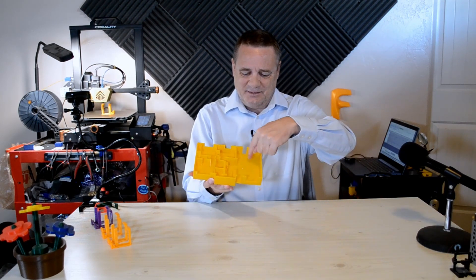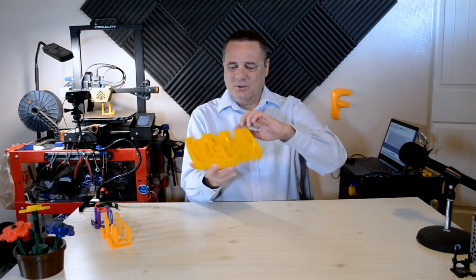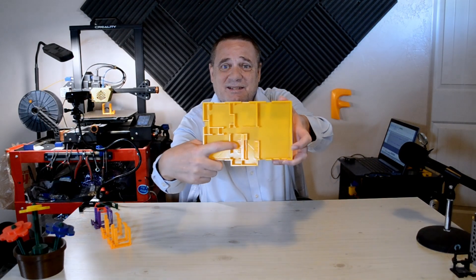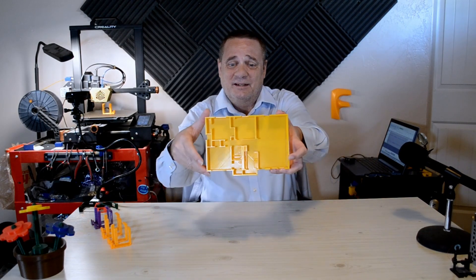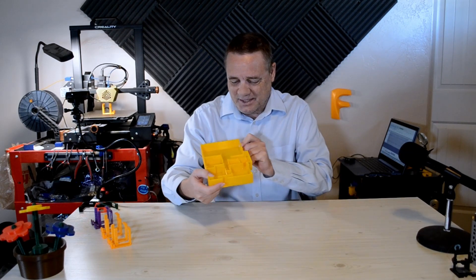Kitchen, dining, living, bedrooms. Here's the front door, the back door. You probably can't see it here, but I got little toilets and the bathtub in there. It's really neat. I dig it. Just a visual representation of my home.